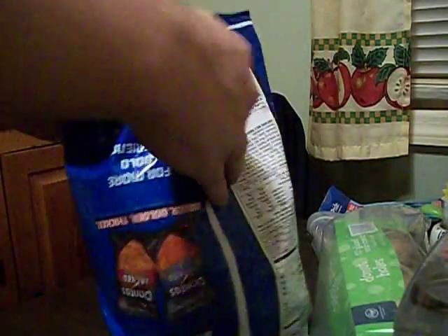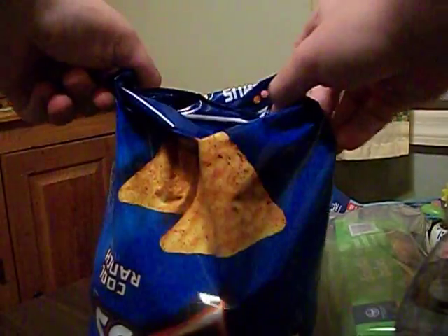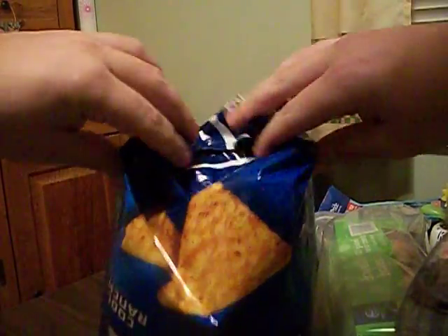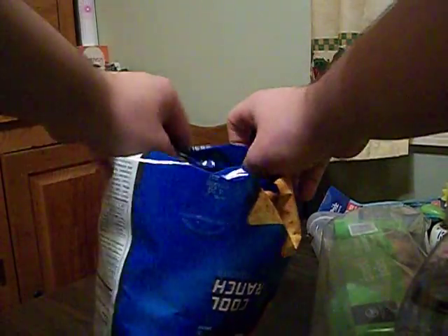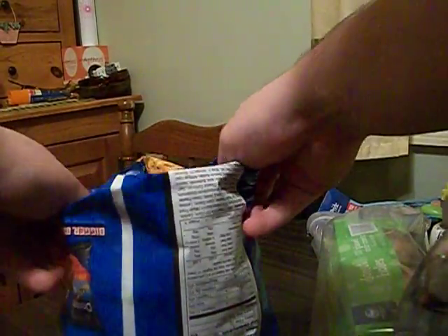Now start folding the chips. All you have to do is grab the ends and slice it down. Start to fold a little bit at a time — you see what I'm saying — keep folding as tight as you can until you get to the bottom part of the bowl.